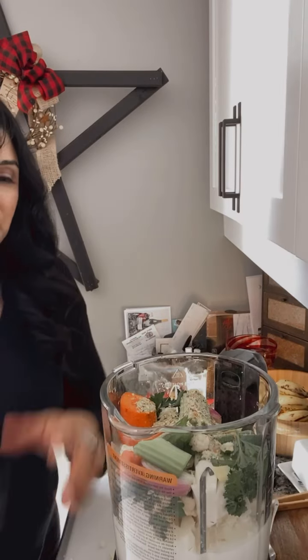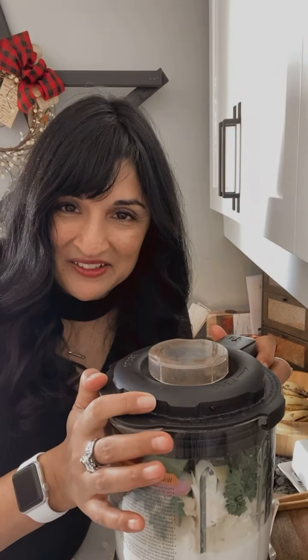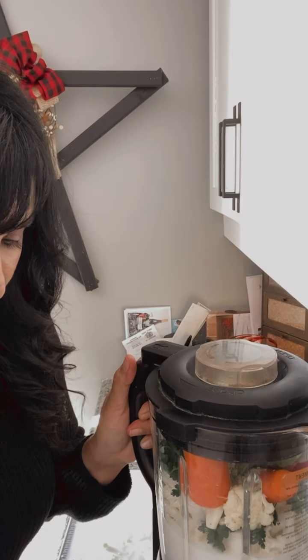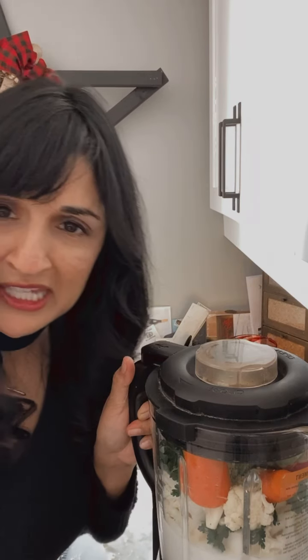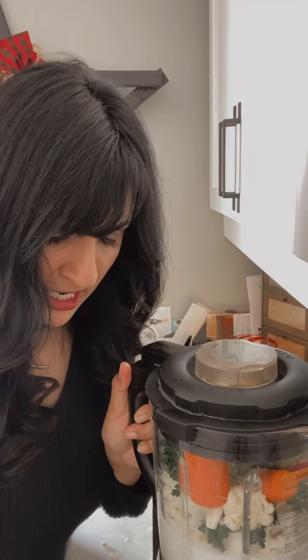Don't want to give that away! The lid goes on — hear that little noise? This blender — oh, I love it. All you're going to do is turn the dial to soup. There are settings for smoothies, milks, butters, peanut butter, heated wash — it washes itself, guys, it's amazing. The setting I'm using is heated purée, and there's also jam and sauce.